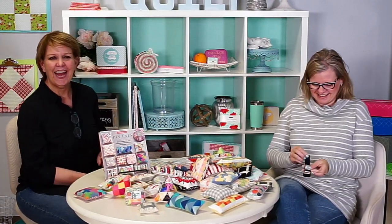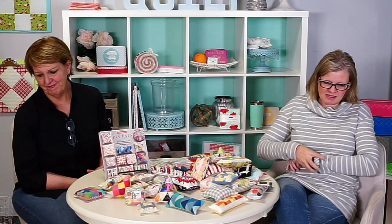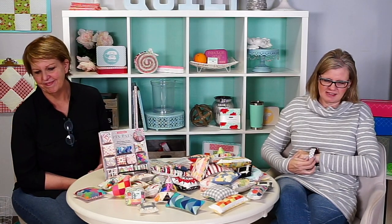Patricia on YouTube wants to know: what fabrics did you use in the modern Summer Moon? A Day in Paris, modern background basics, some Zen Chic solids, and a couple of grunges.